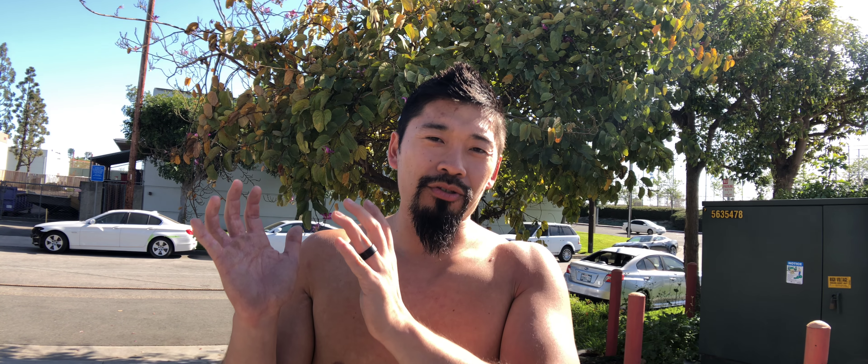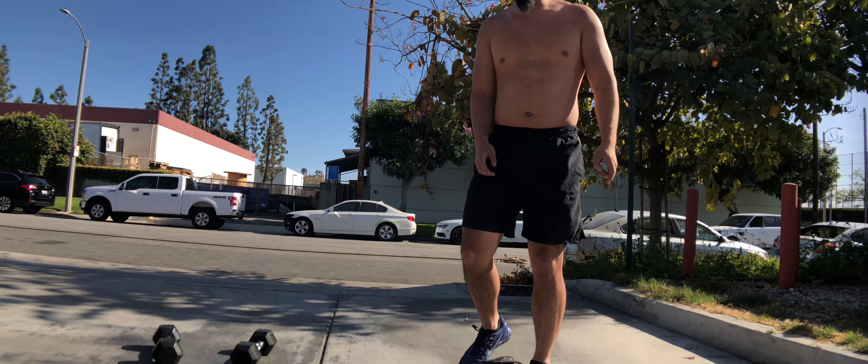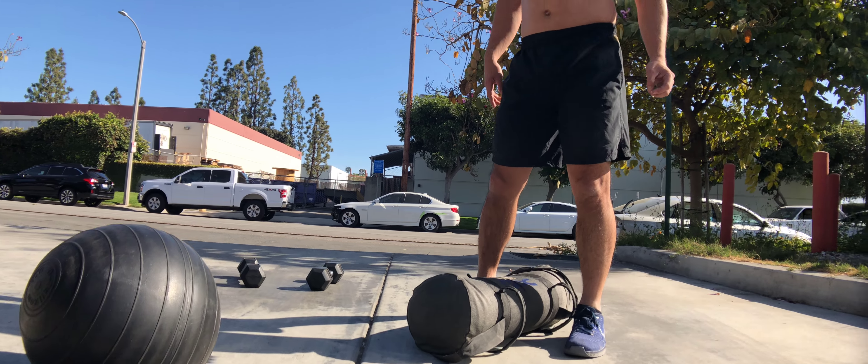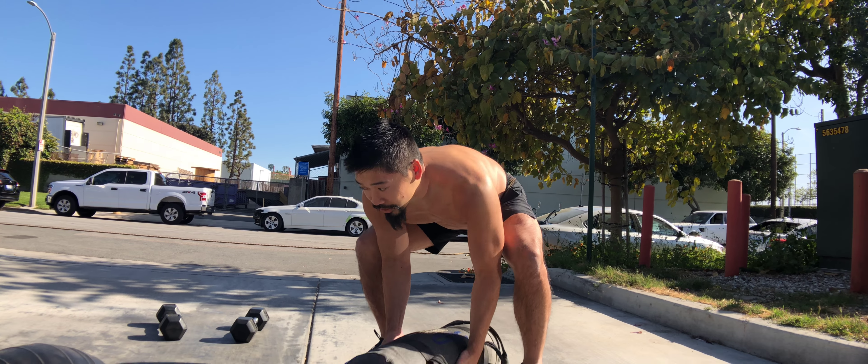I recommend using this sandbag here if you guys can. There are also a few lighter sandbags about the same length under our product listing. The best way to get it up to your shoulders is to just bear hug it like so, and get it right up to your shoulder.